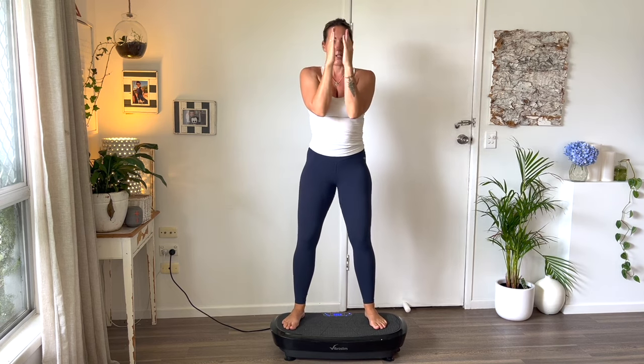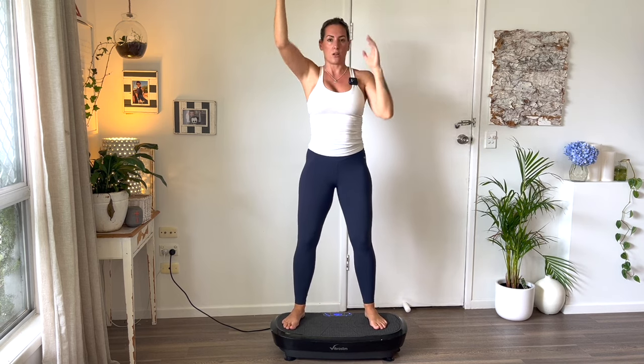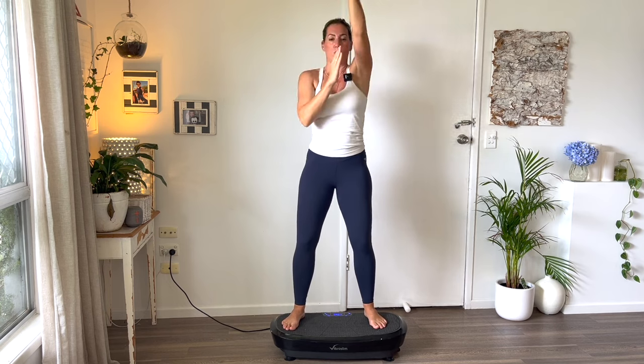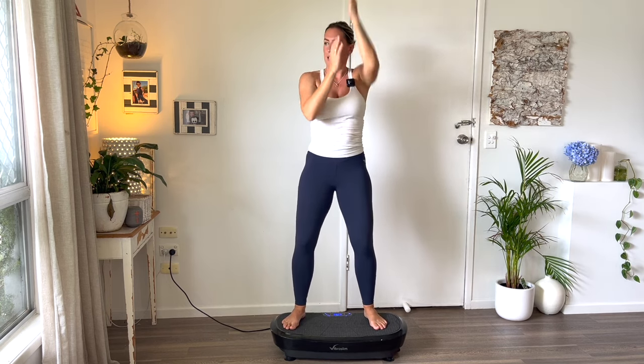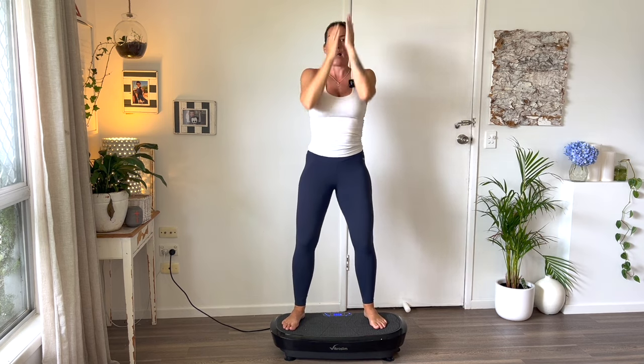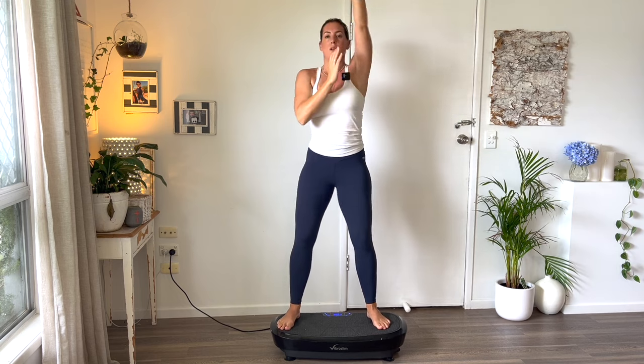You're going to squeeze together here and go straight up — it's almost like there's a line you can't cross, so you're not going out to the side, it's straight up. My deltoids are burning. Your heart rate will start getting up here too because you are moving and circulating blood flow.